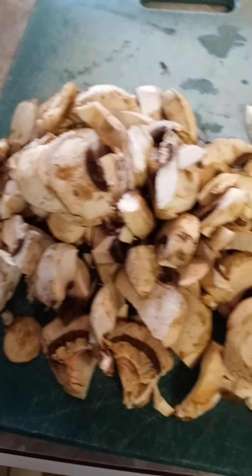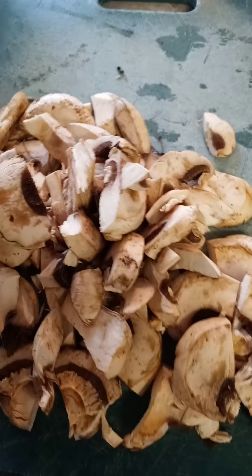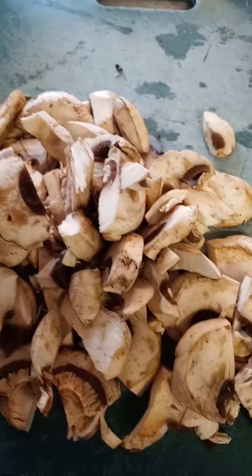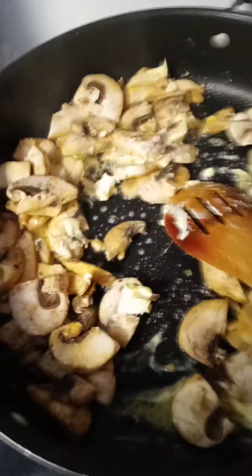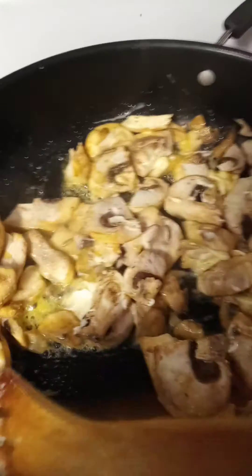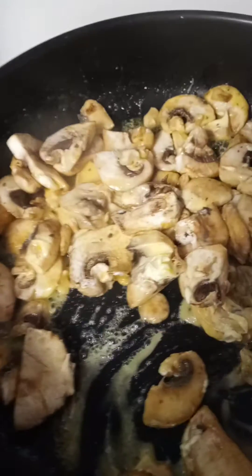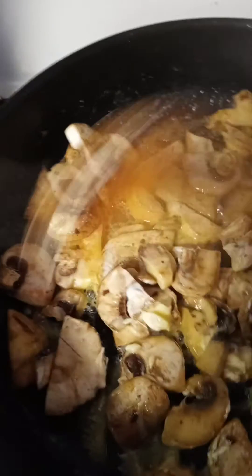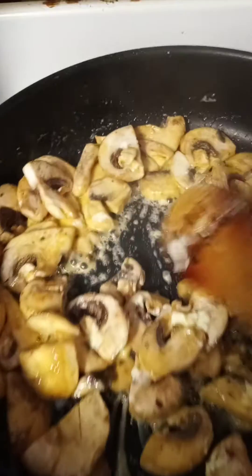I'm gonna sauté up some mushrooms, got a little leftover steak I'll slice up, put it in some brown gravy and we'll see what happens. Got a little garlic powder in here too.